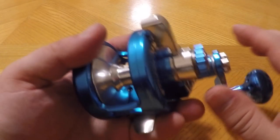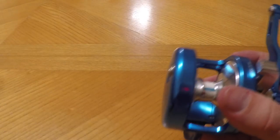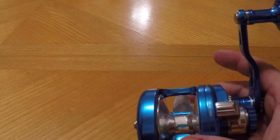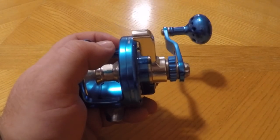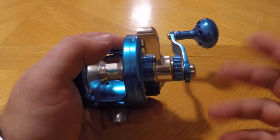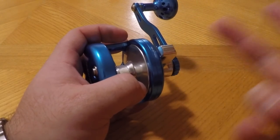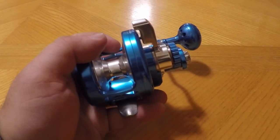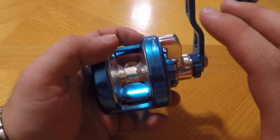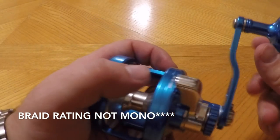The gear ratio on this reel is 4.5 to 1, which is that happy medium — two-speed Accurates normally go 6:1 to 3:1, so 4.5 is dead center. It's like a happy medium between super high speed and super low speed, so you can literally use this for everything: grouper down south, tuna, yellowtail, stripers and bluefish here on Long Island Sound, fluke, blackfishing. These reels are incredibly versatile.